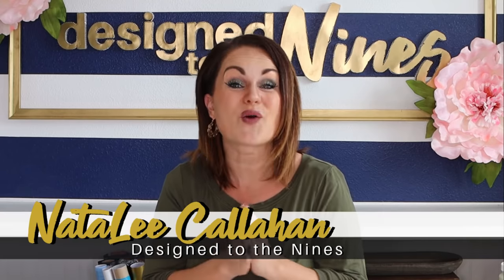Welcome to Design to the Nines, I'm Natalie Callahan. If this is the first time we're meeting, welcome to my channel. On today's episode we are going to be making a very adorable Easter Bunny pillow that has a farmhouse flair to it. It's so cute, I'm really excited, so let's get started.